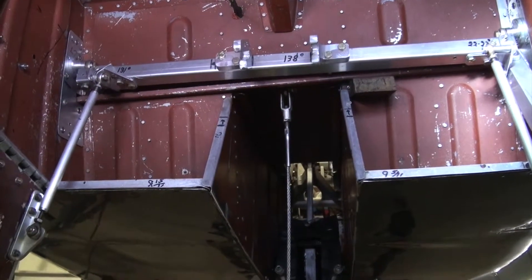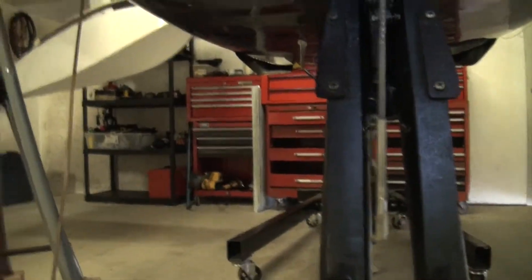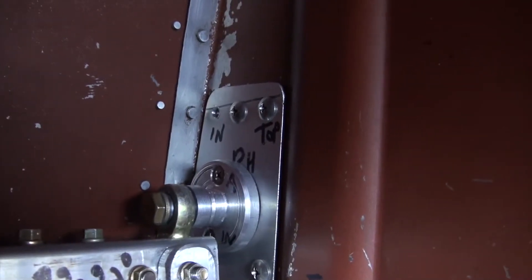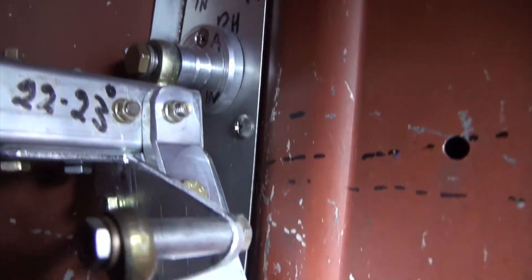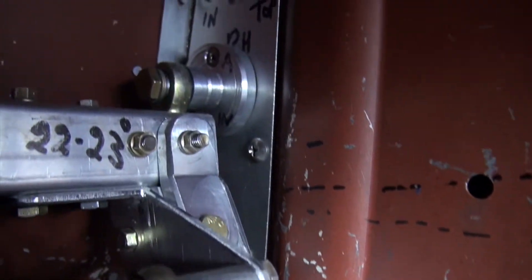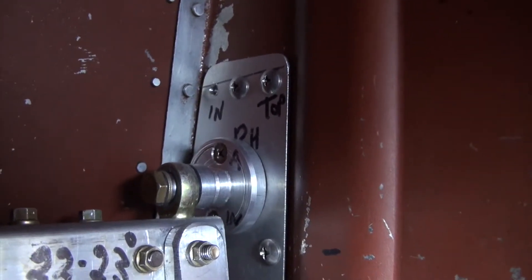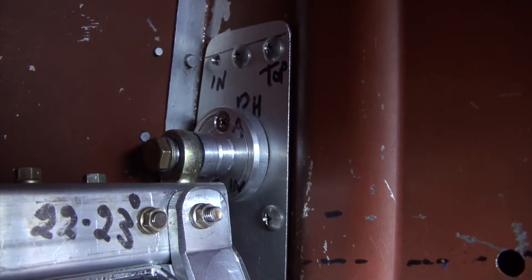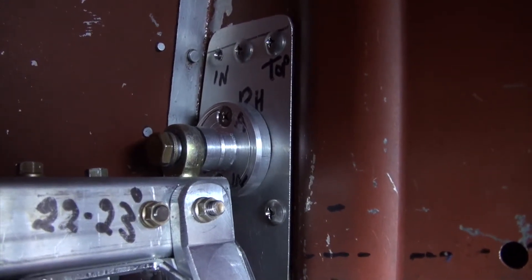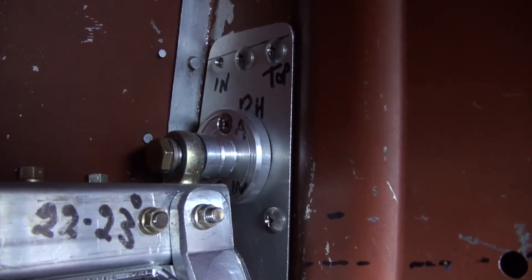The first thing to notice is that there are large doublers that have been put in place — this is because we had to move the pivot points for the torque tube up quite a bit. The second thing to notice are the large support mechanisms we've put in place to hold the torque tube because of the considerably greater loads on it.